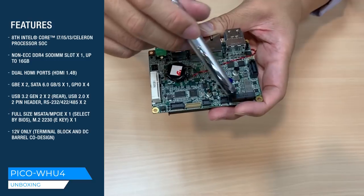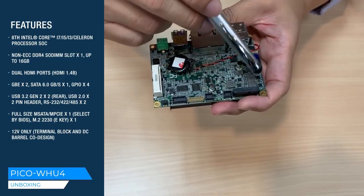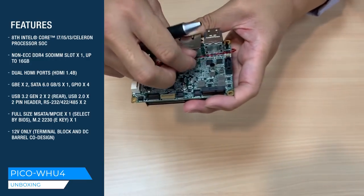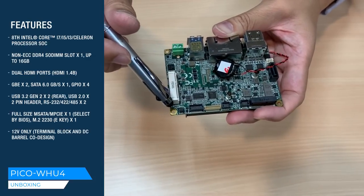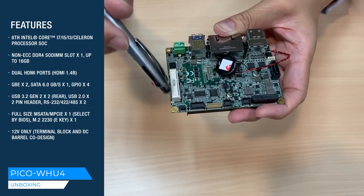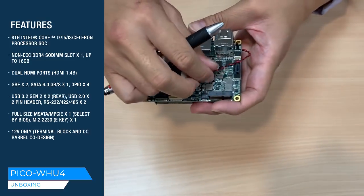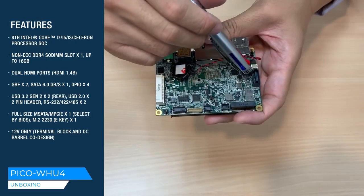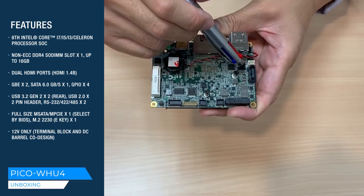Regarding expansions, we have an M.2 2230 E key — you can connect that with your existing Wi-Fi module. And here is a full-size mini card supporting both SATA plus PCIe and USB. The SATA and PCIe are selectable by BIOS, so you can select depending on what device you want to use. We also have a SATA connector here that you can connect to additional storage.